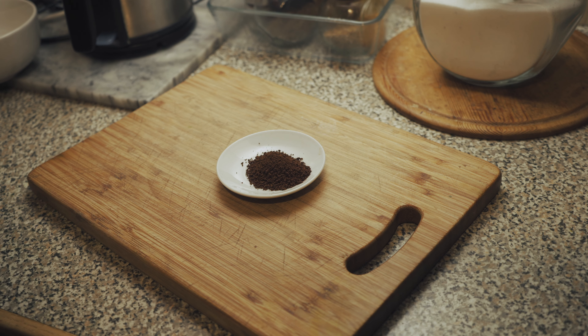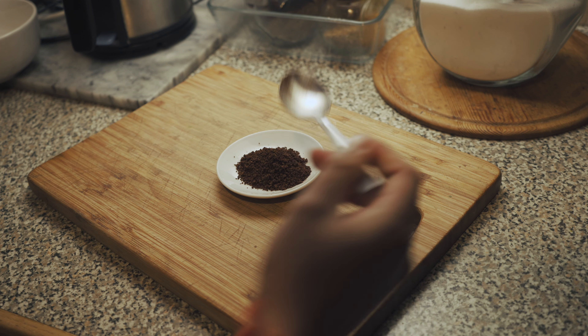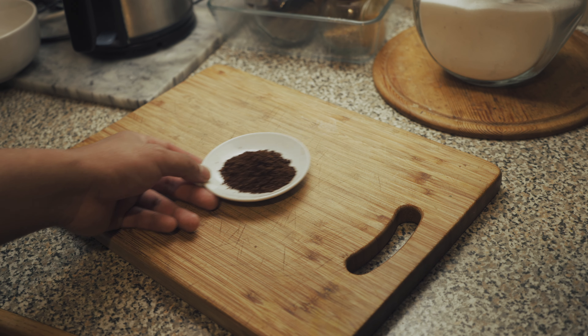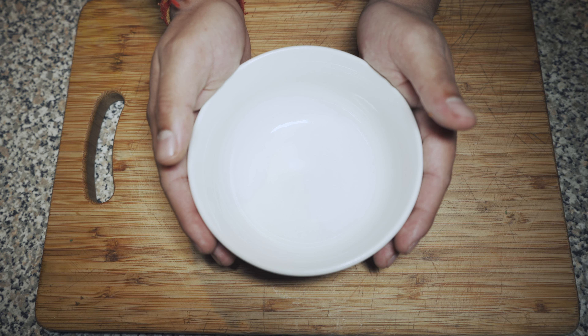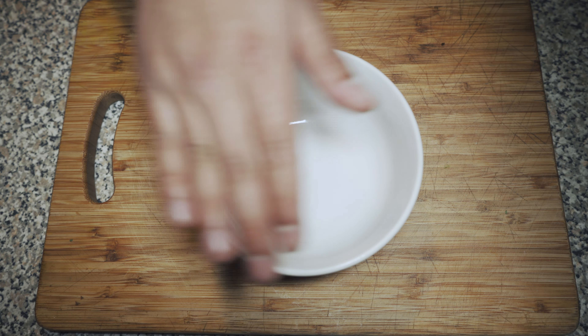So just add like two spoons of coffee and sugar. After that just mix it together.